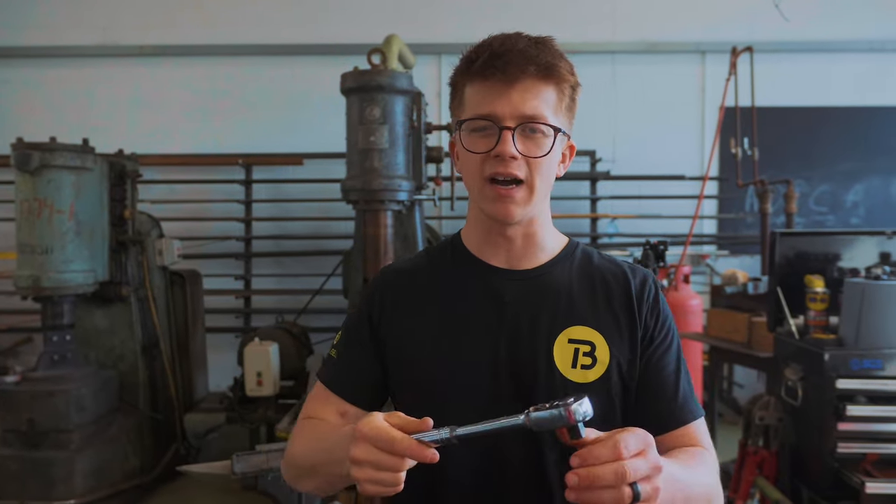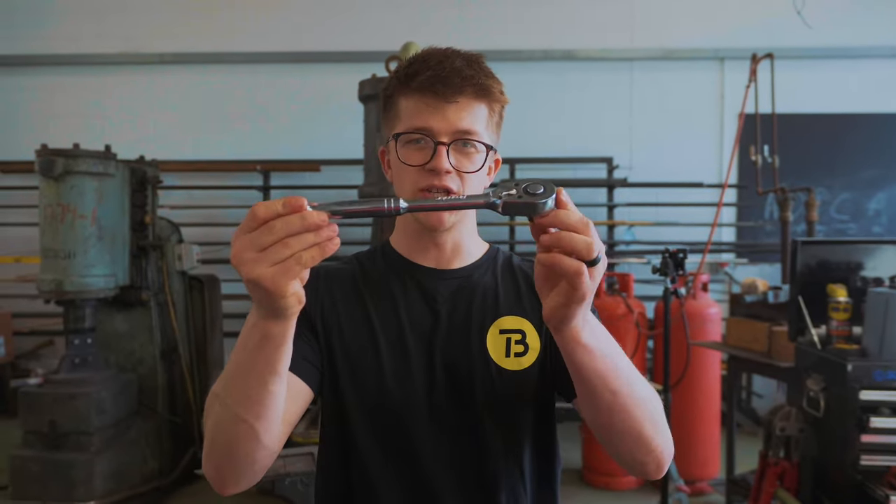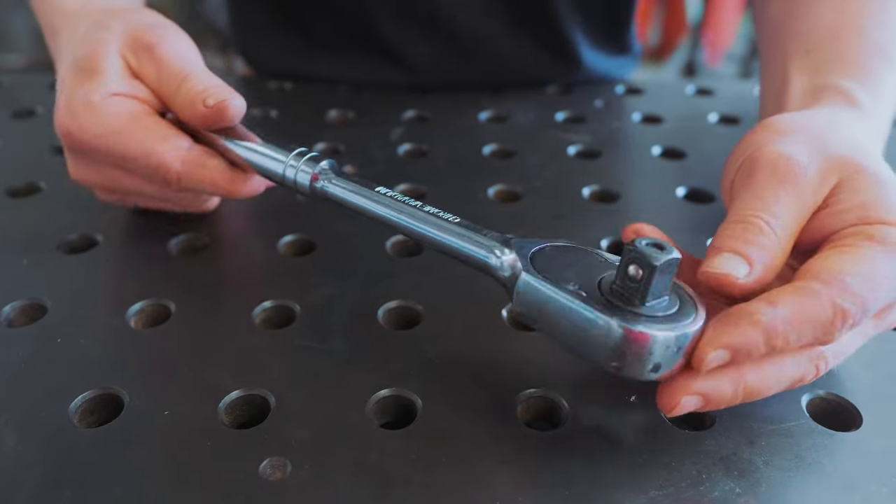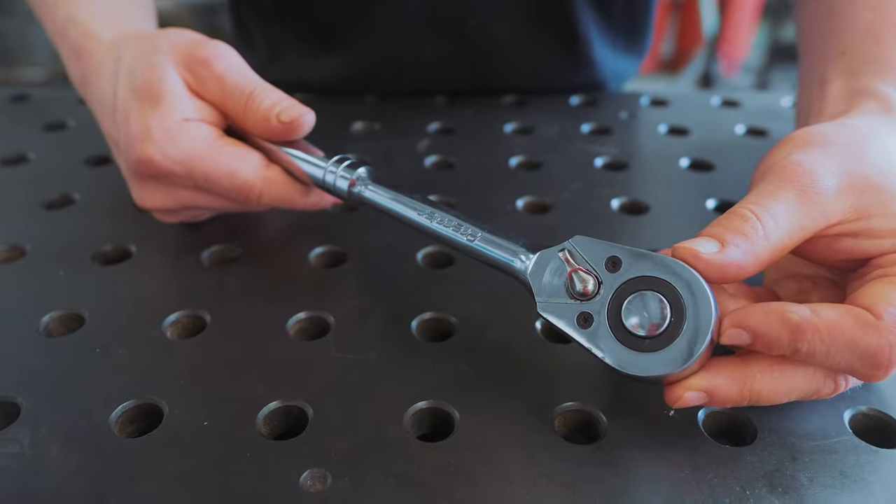This is the sound of the mystical musical device, also known as the socket ratchet wrench. Found in every good toolbox, in every good garage, it truly defies the laws of physics, thermodynamics and gravity, as nobody knows how it actually works.